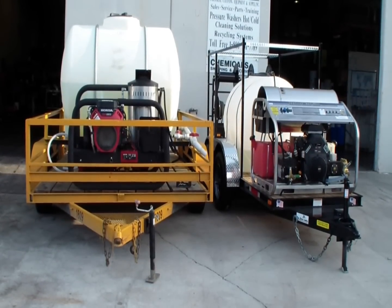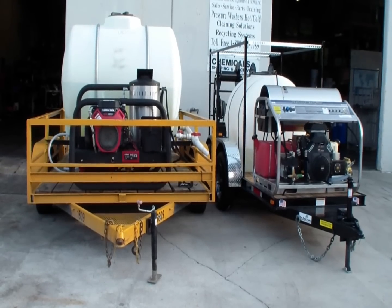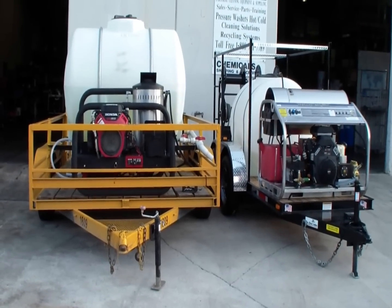North Star vs. Hydrotech — this is Dan Sweet industrial cleaning equipment and supply, Fort Lauderdale, Florida.